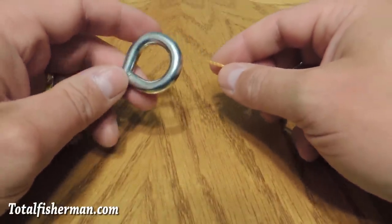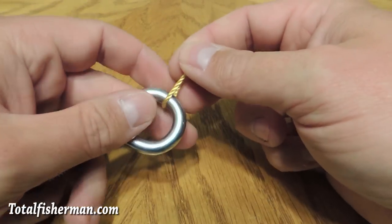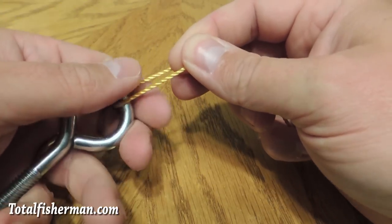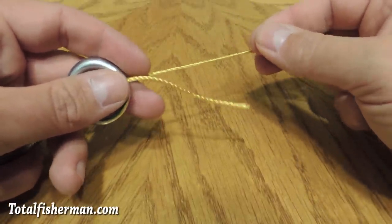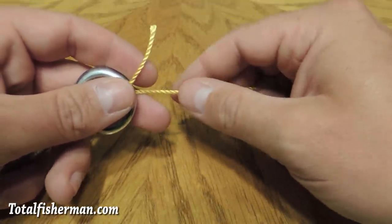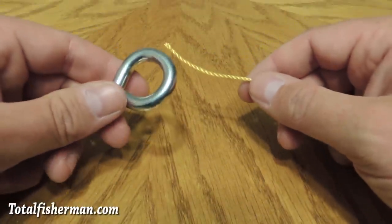This is a great knot for braided line. For braid you only have a couple choices in the basic knot series — you have the Palomar knot and the uni knot, which are the two most common. A lot of guys will say they don't know how to tie a uni knot and just use the Palomar. That's great — I use the Palomar knot as well.